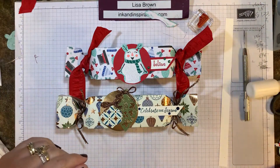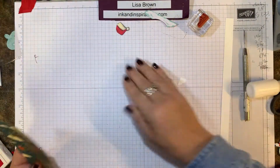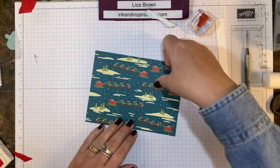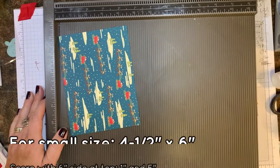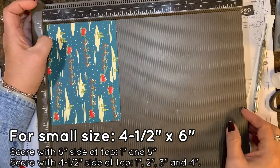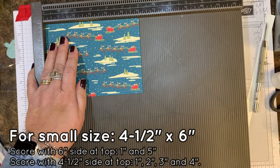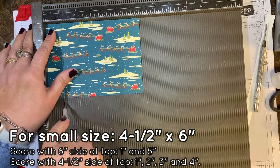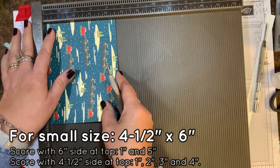Now I'm going to clear this off and make a small one really quick. For a little one, this is cut at four and a half by six inches. I'm getting my Simply Scored tool in. This is from the Night Before Christmas designer series paper. I'm going to put the six-inch side at the top, and score at one inch and at five inches.